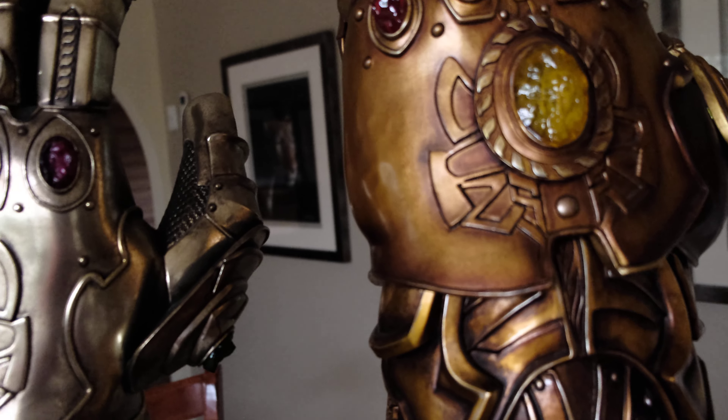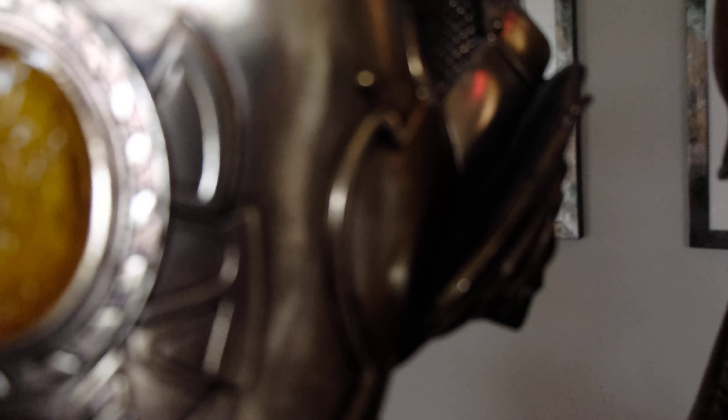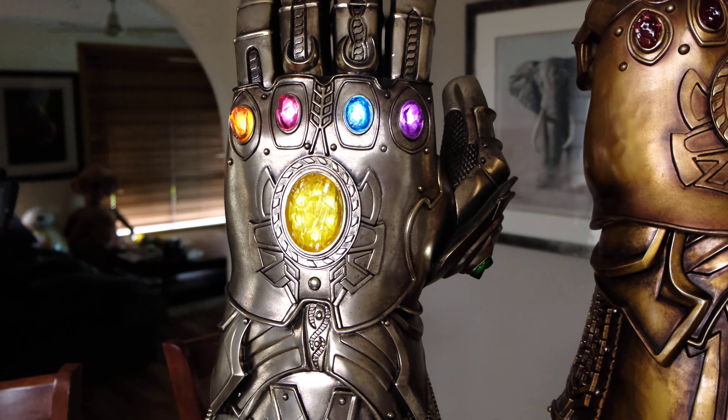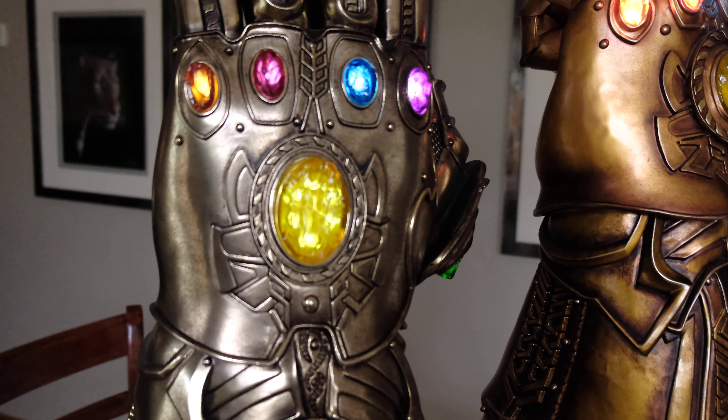I'll just quickly turn on the Hot Toys version here, which is offset just to the breathing function. There we go. You can see the lights breathing in and out, in and out.